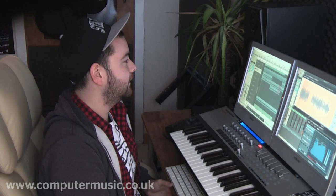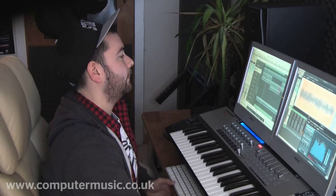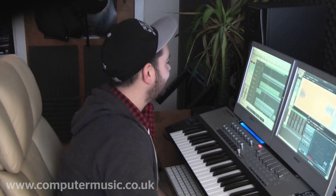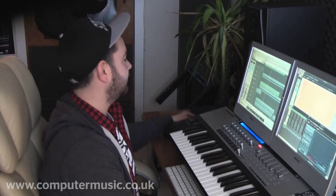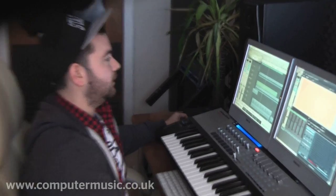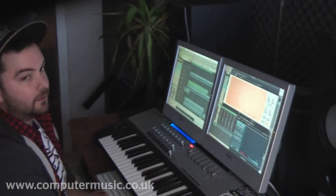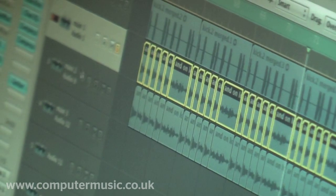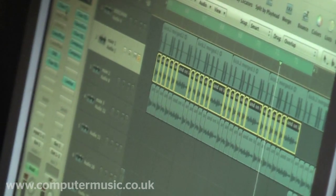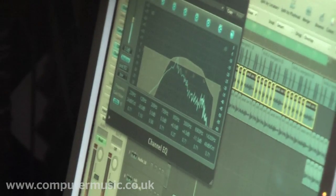I'll give you a little blast. Basically, it's sort of a loop-driven tune. I started with this as the original sample — I can't actually remember where it's from. I've cut it up and EQ'd it to get out the bits that I really want.